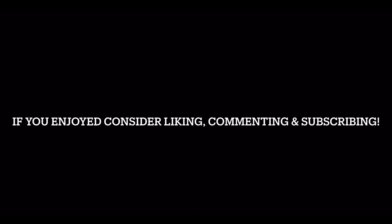Anyways, let's wrap this video up. The shirt's freaking dope, I'm really happy with it. If you guys enjoyed this video, like, comment, and subscribe down below, and I will catch you on the next one. Peace!